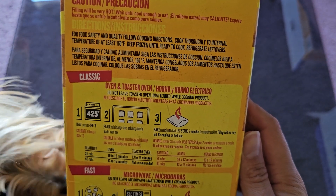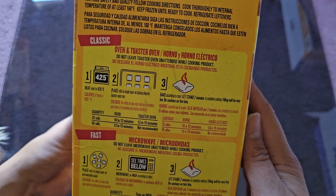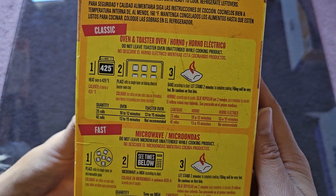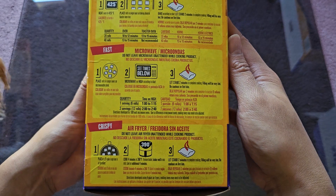Keep frozen until ready to cook or for straight leftovers. Cook thoroughly to an internal temperature of at least 160 degrees Fahrenheit. Oven or toaster oven method: do not leave toaster oven unattended while cooking. Heat oven to 425 degrees Fahrenheit. Let me actually preheat the oven and also the air fryer.